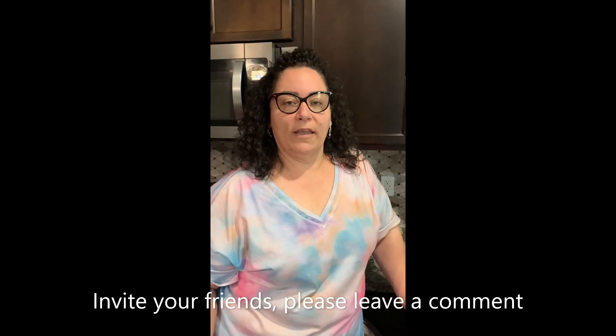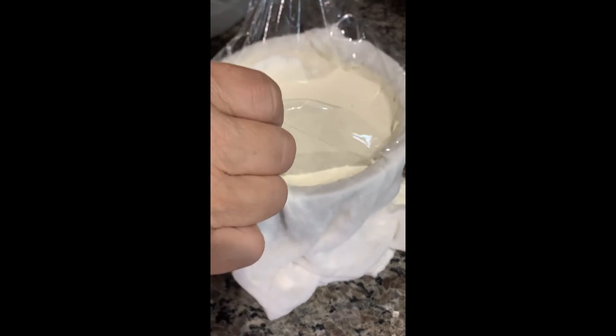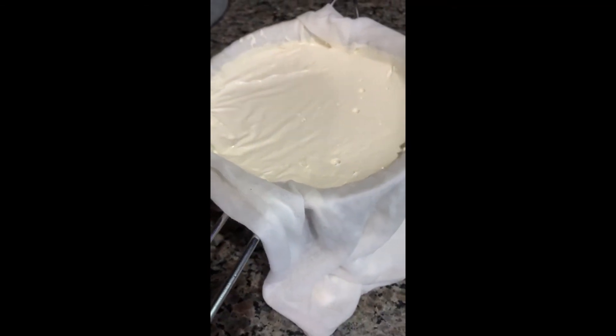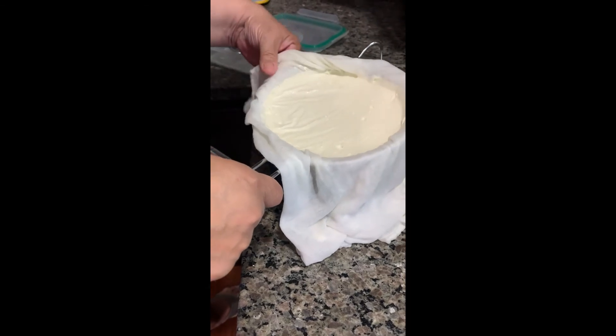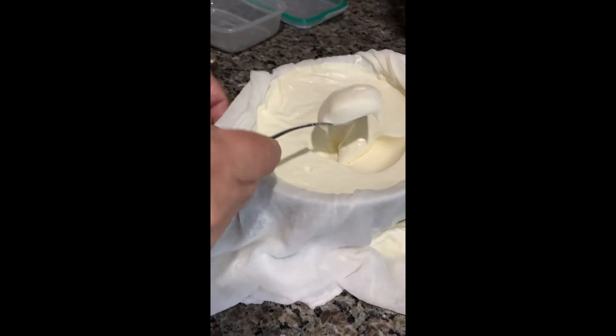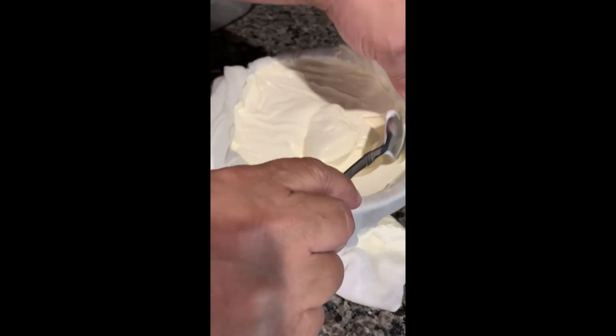Hi guys, so we're back. We had a lapse here — this is the mascarpone cheese. As you can see in the bowl underneath there is whey, just a couple of tablespoons. I did cover it; I didn't tie it because I didn't feel I needed to. I'm going to unwrap this here and you can see the beautiful mascarpone cheese. I'm going to remove it from the cheesecloth and put it into a container. You can see how nice and creamy it is — you can scoop it. I'll be using it in my recipes. I hope you guys enjoyed this session. Remember to follow, like, and share. Subscribe to the channel and click on the bell so you get notifications as I post. Thank you.